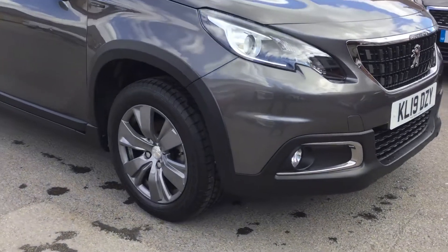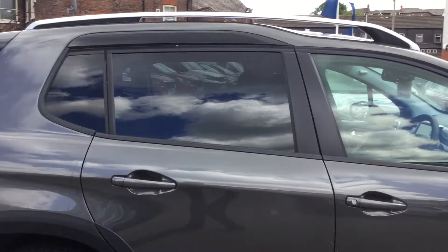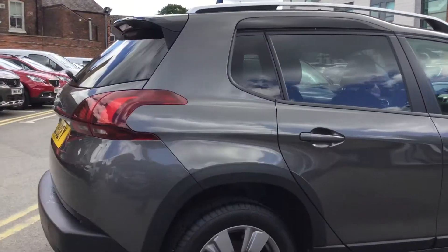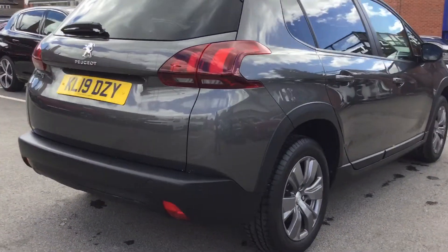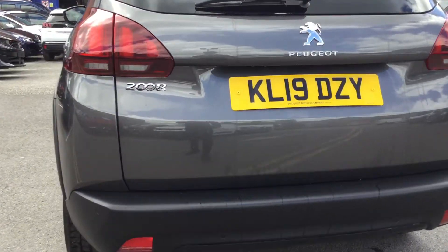So the first thing we've got are the alloy wheels. You've got your rear tinted windows as you can see there, and on the back you get your rear parking sensors across the bottom of the bumper, which is very useful.